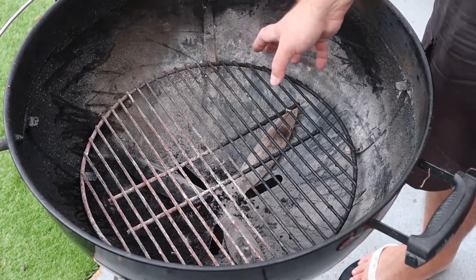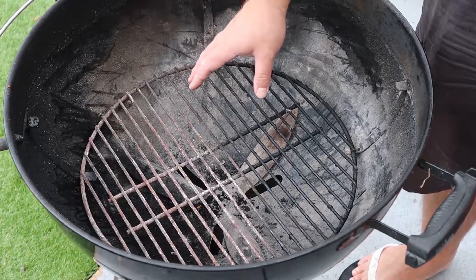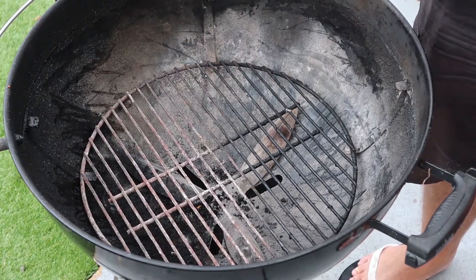You'll have your wood chunks or wood chips, or whatever you're using, on top. It's a great way to set up for low and slow on your kettle barbecue. So let's show you how we do it.